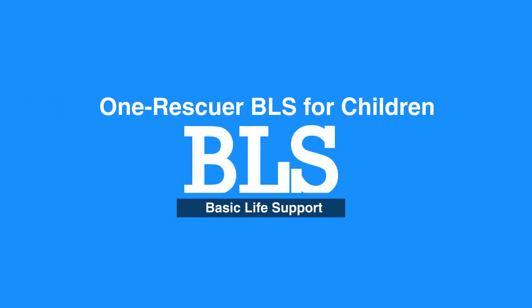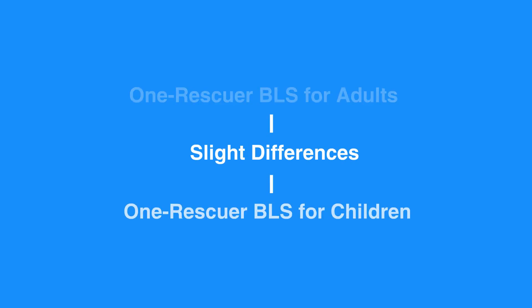Chapter 4: BLS for Children, One Year to Puberty. Welcome to the One Rescuer BLS for Children. In this video, we will discuss One Rescuer BLS for Children, ages 1 to puberty. There are some slight differences between BLS for adults and children.